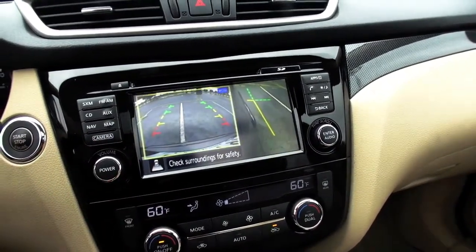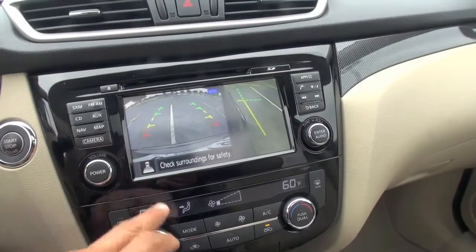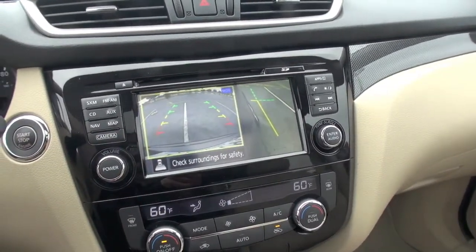It starts coming on, and you can see it in the front and the side and the rear. If you hit the camera button again one more time, this will also give you a nice curb view so you can see the side. This would be good for a parking maneuver, or if you're at a stoplight at a low speed, you could also activate that.